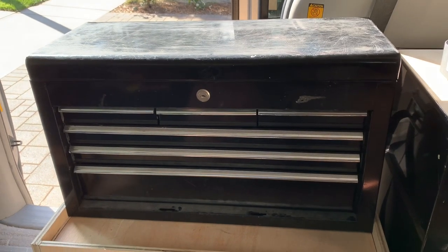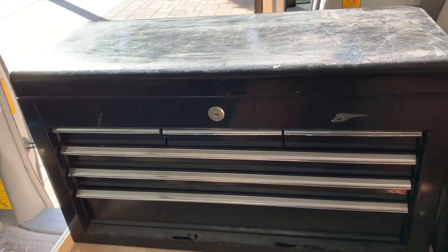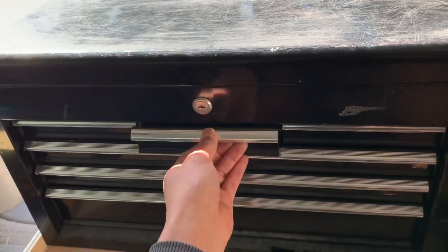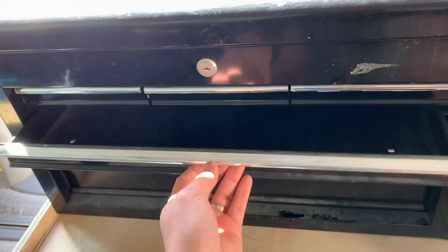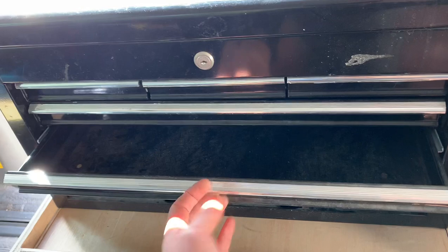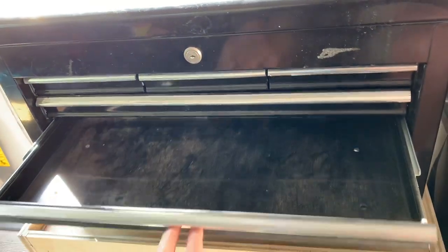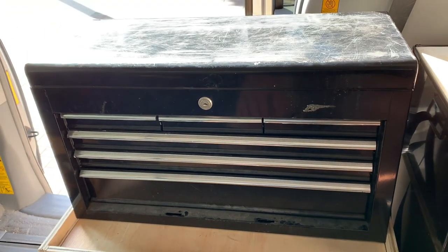Next up for this kitchen counter portable station, I want to clean it up. I used to keep tools in here, so I hosed it down, but it's gotten dusty again. I'm going to line it with contact paper so things will be nice and clean — I'm going to keep silverware, spatulas, and things like that in there.